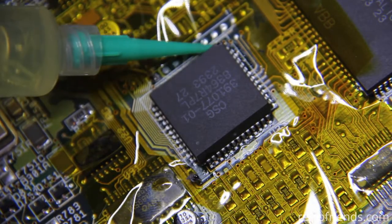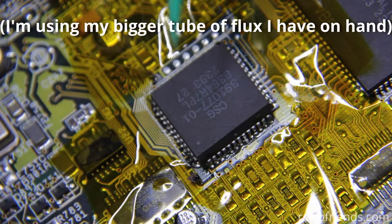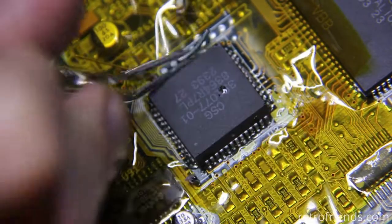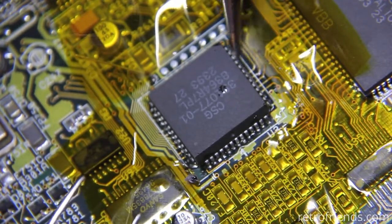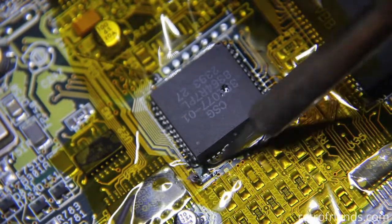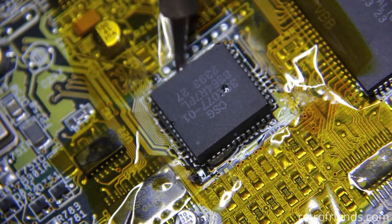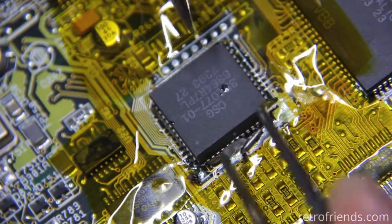First things first, we're going to apply some flux from the Chipquik tube to all our pads. Then we're going to melt pieces of the Chipquik alloy onto our pads. This step can take some time — what we're trying to do is melt the solder under the chip and on the sides of the chip. Sometimes it takes a bit of time for the material under the chip to get melted and mixed with the lead. Sometimes you have to add more solder.